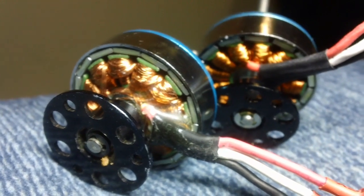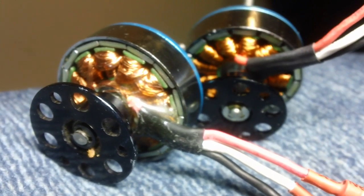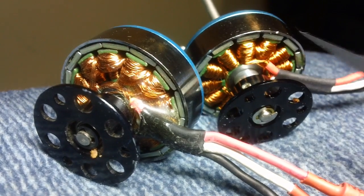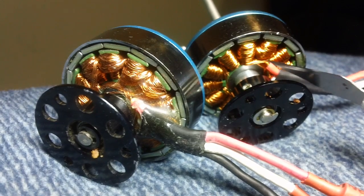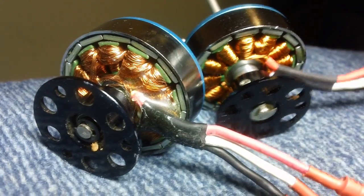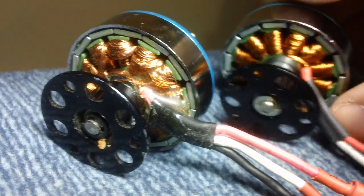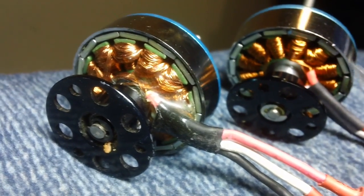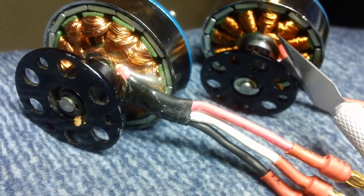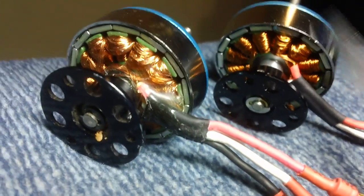These are two Hobby King 700KV motors — you can get them in 750 as well. This motor is right out of the box. You can see how the windings' insulated parts are just attached to the windings with no support. See how the wires move around — there's a lot of flex. They'll work like that, but if you have a bad crash and it pulls on these wires, there's just a thin coating of insulation on those wires and it'll short them out, probably ruining the motors.